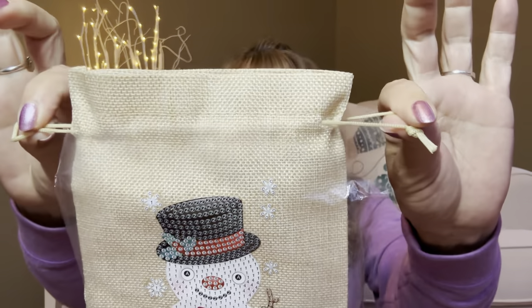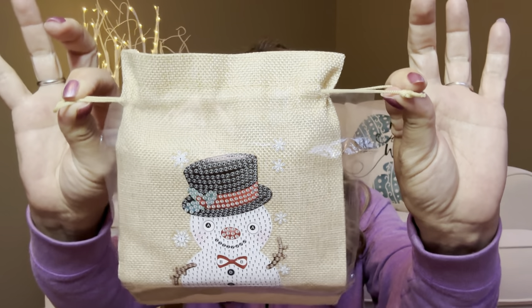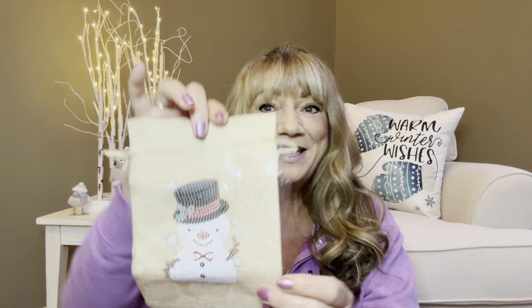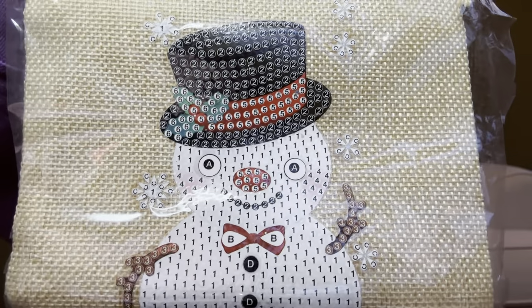It does have a little cinch here at the top, so once you actually have the project completed, you can go ahead and put your little goodies in there and then cinch it. Now this is a snowman — I love snowmen because they just bring me so much joy. But they do have a huge array of different items that you could have put on the outside of this little bag. Now this is going to be a diamond painting kit. You can see if you look at it really close, there's going to be some letters and some little numbers in there, and then it comes with everything that you need.